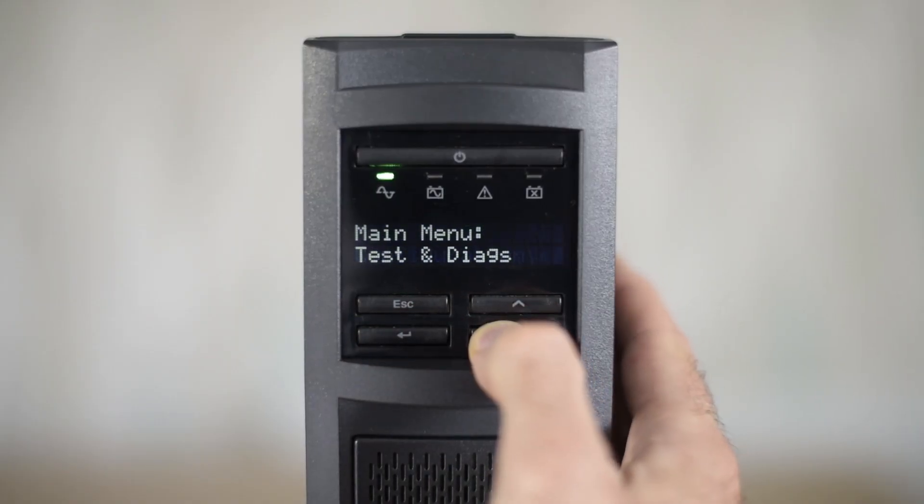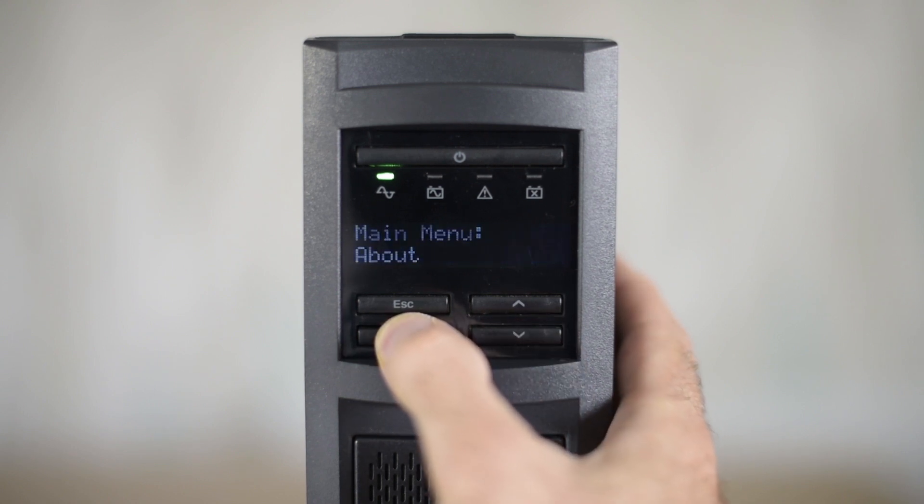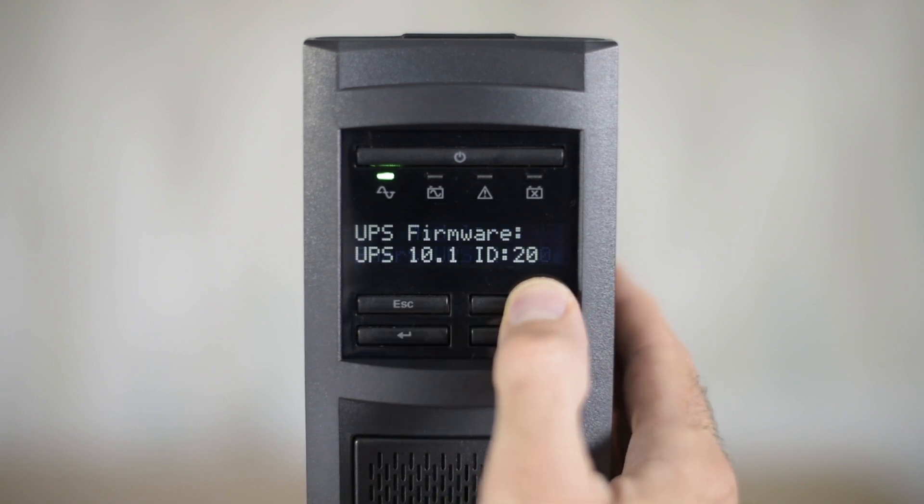Once the update is complete, the UPS requires a restart, and the LCD display confirms that I am running the latest and greatest — apparently version 10.1.